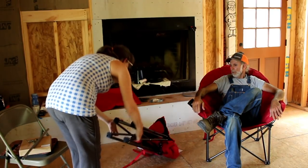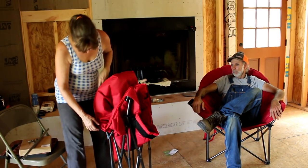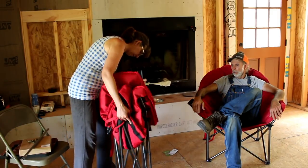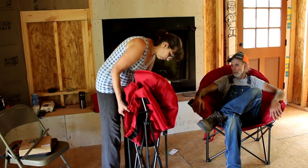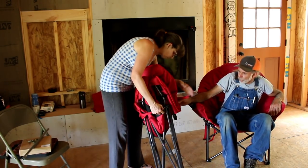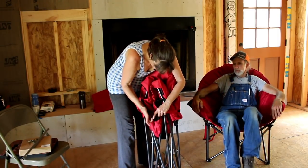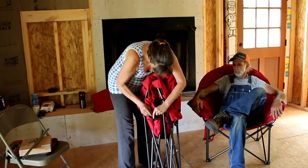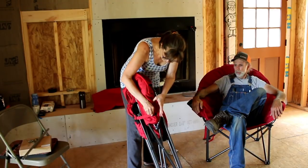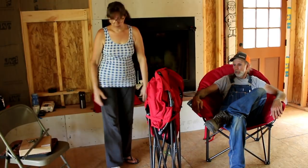Look at that — fold it back up, run your cord around it. You've got one on each side — push that in. Stick it back through it, pull it around, velcro it, and put the bag back over it. Leave it standing — that's one thing we learned: when you do this, leave it standing.